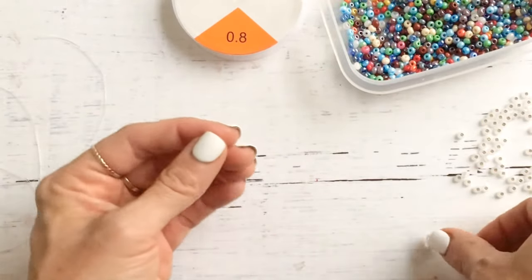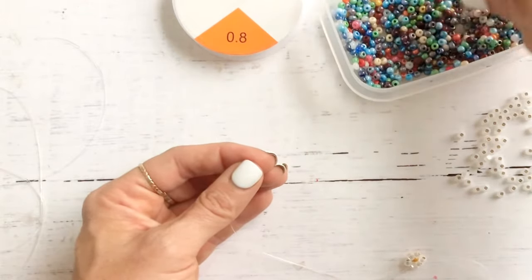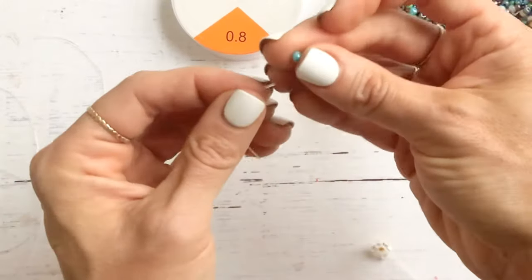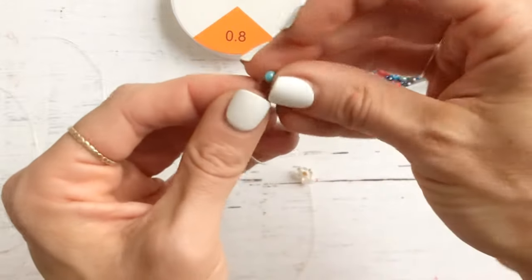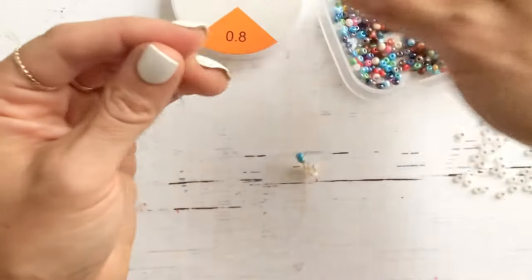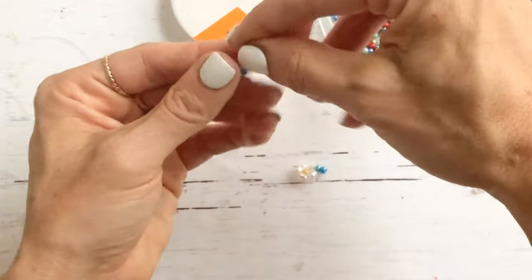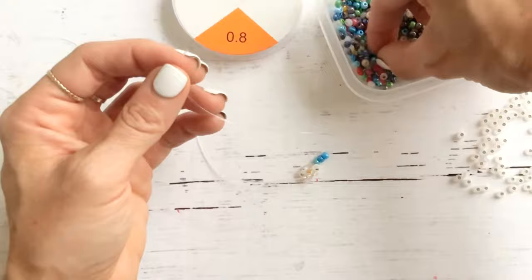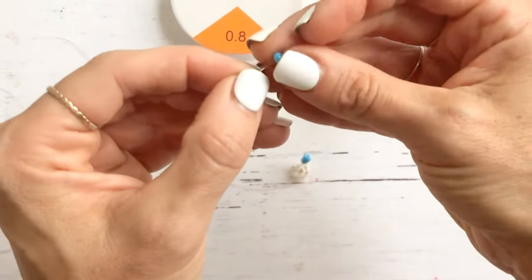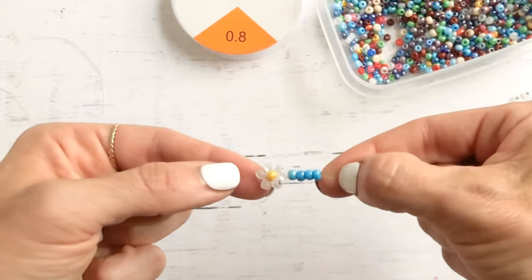Let's do it one more time. I'll put a few colored beads on — let's do baby blue. You can do all your daisies right up against each other, or you can do a pattern in between with your beads. We'll feed on a few blue beads to go in between our daisies. I just did four. You can do as many as you want — any pattern you like.